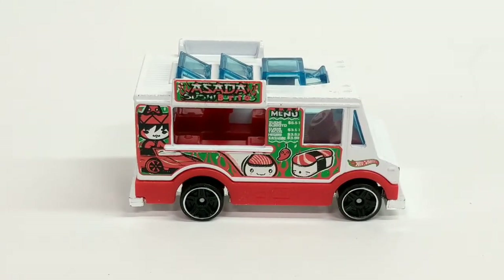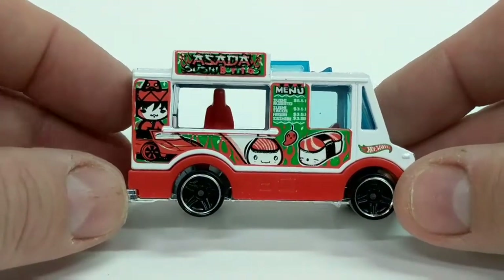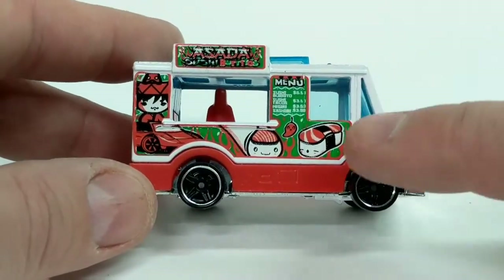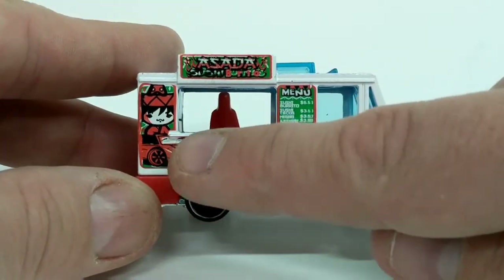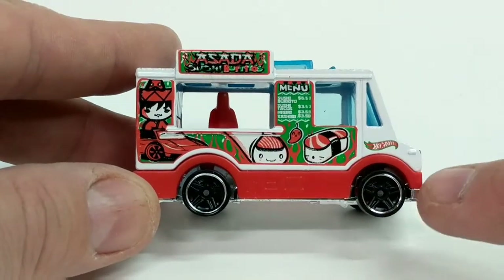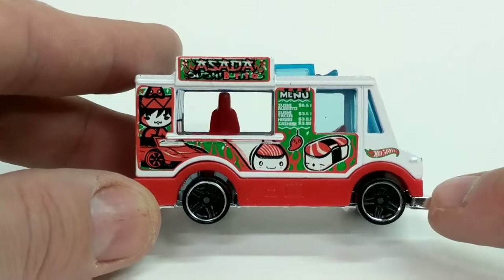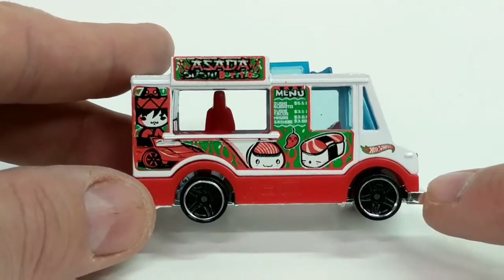Here we have our Quick Bite from Hot Wheels out of its packaging. Let's take a look at the side. We can see that it is a sushi truck as we said before. We've got some great little pictures of sushi characters here, the Hot Wheels logo is at the front, pretty cool rims for a food truck — pretty trendy, very nice.